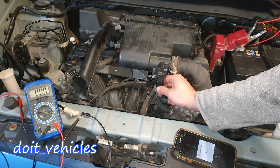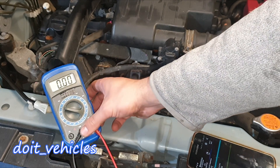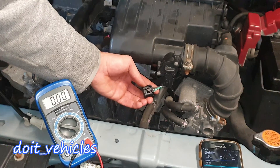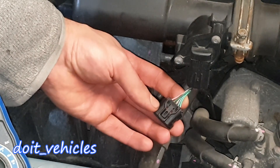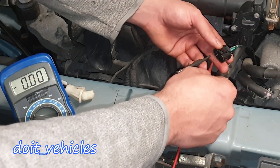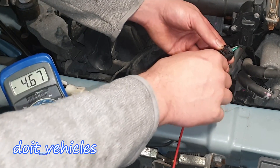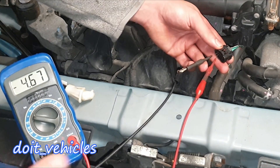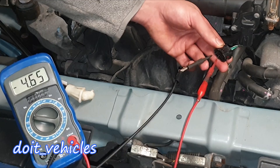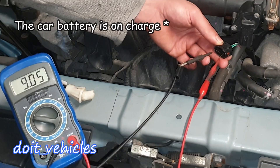Then let's remove the connector. Turn your voltmeter to 20 volts — make sure the terminals are correctly placed to read voltage, not amperage. I'm holding the connector with the black terminal first on the red wire. The next wire, the green one, reads 4.6 volts. The next one is 4.6 volts again, then 0.3 volts, and the last one 9 volts.